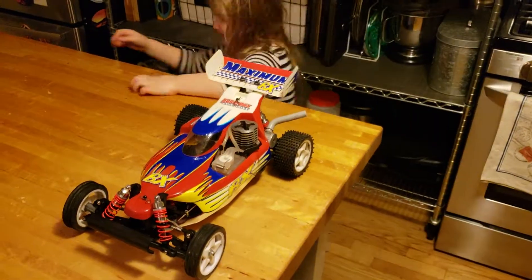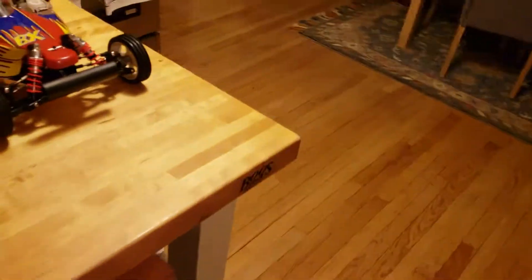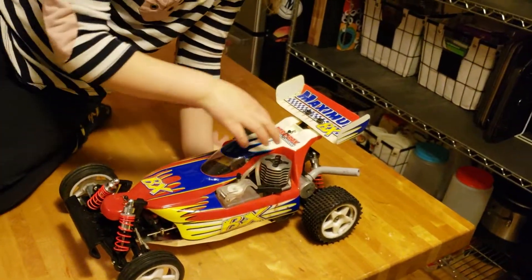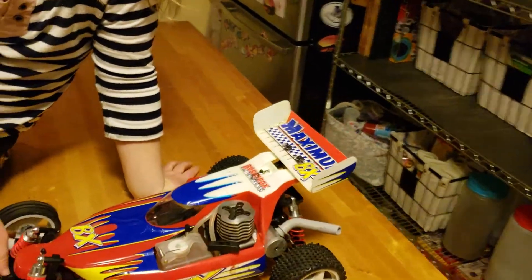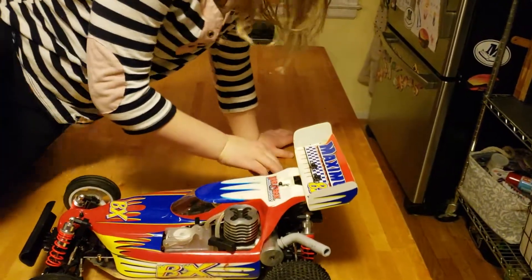I bought two other RC cars since then: a Red Cat Tornado and this X-Ray XB2 Buggy. Most glow cars nowadays, my Tornado included, look like clones of each other with just different wheels and bodies depending on what kind of vehicle it's supposed to be. The Tornado is a lot of fun, but the handling of the X-Ray is an entirely different league. And this Max BX has a layout very similar to the X-Ray, as opposed to the four-wheel-drive longitudinal layout you see on just about all the other 10th-scale glow cars these days.